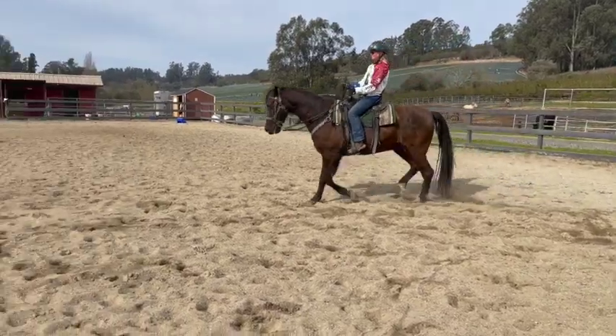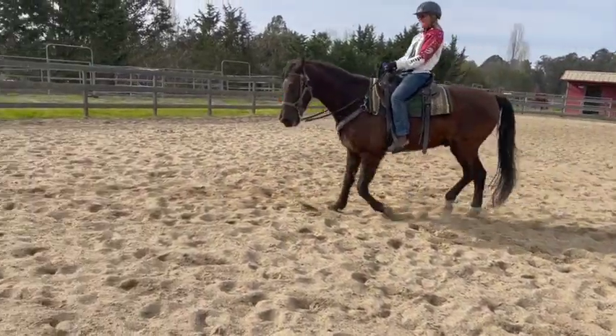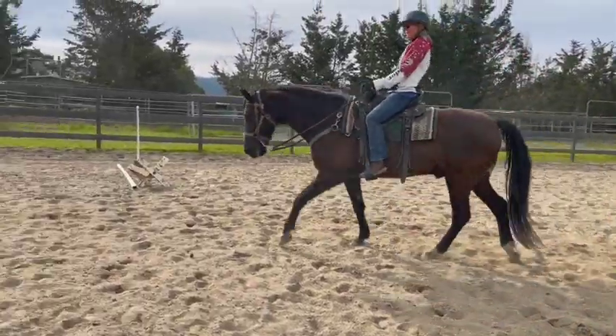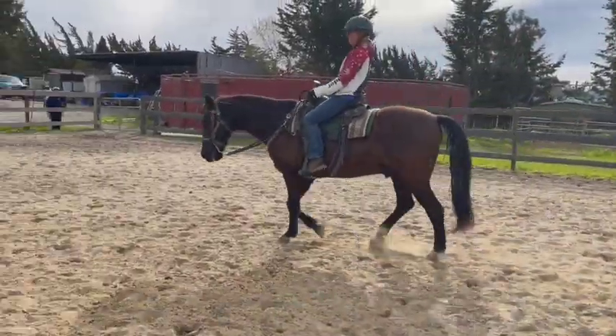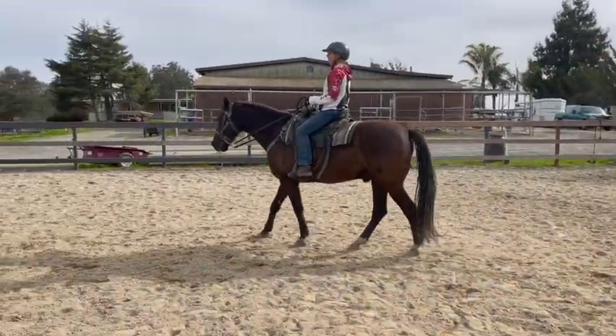His head's too low. You have the opposite of most people's problems. That's better — he's shaking his head, see his ears flopping. That's a good sign because he's relaxing more into the gait. So now stop him again, give him another break because he did the right thing.